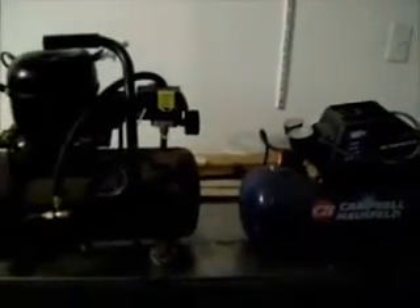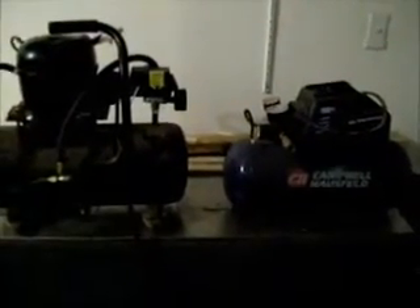Well, thanks for viewing my video on the compressors. If you have any questions, please feel free to message me back — comment or personal message. Thanks for viewing. Bye for now.